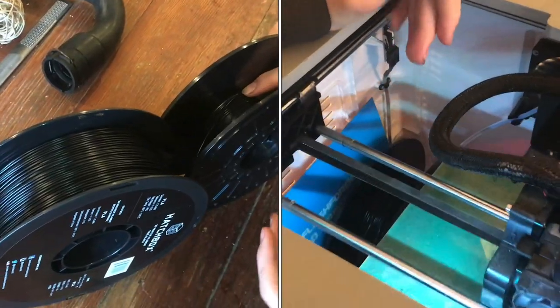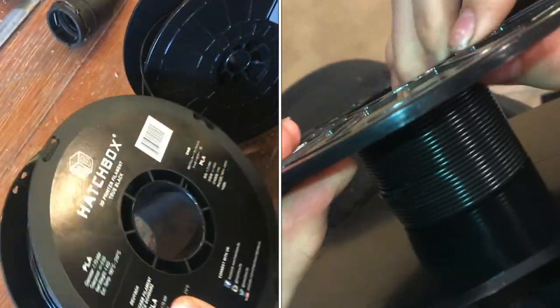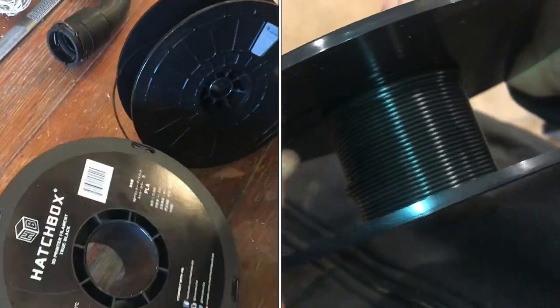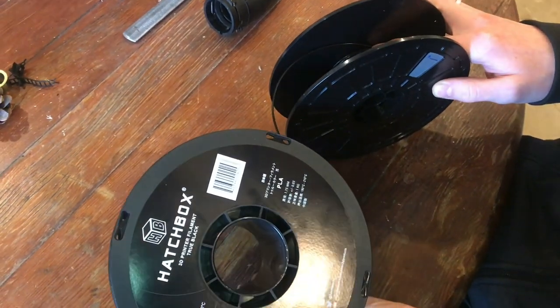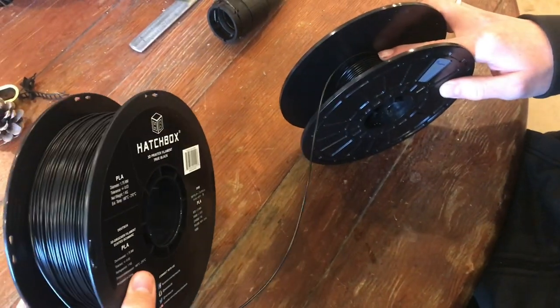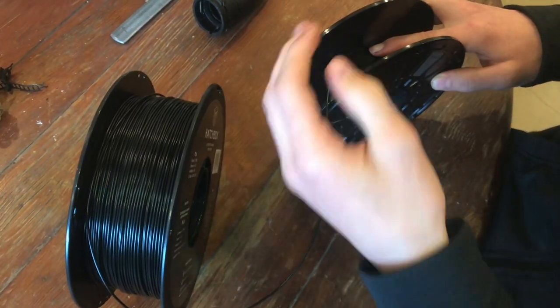We ran out of PLA filament, so we got a new roll here. I really like PLA — it's a very forgiving material to print with. It's Hatchbox. We got this on Amazon for like $18, I think, so it's not terribly expensive, especially because this stuff lasts a while, depending on how much you're using the printer.